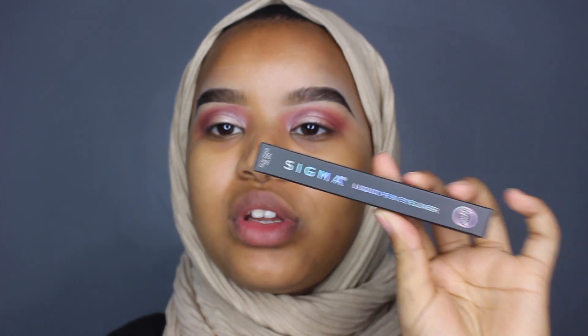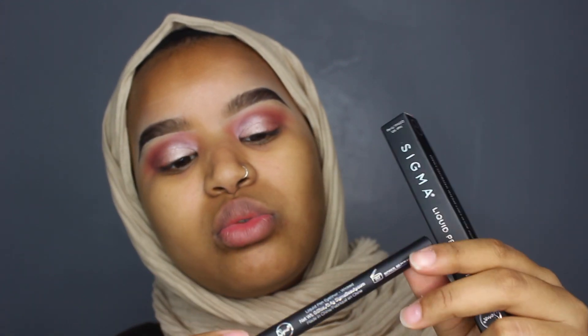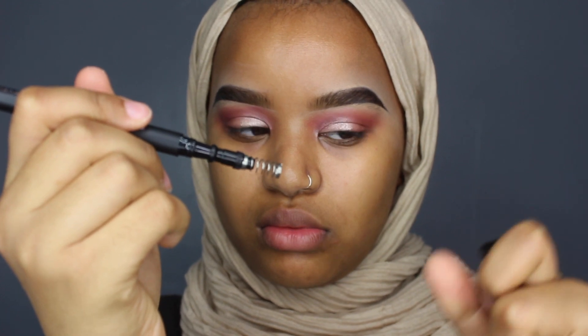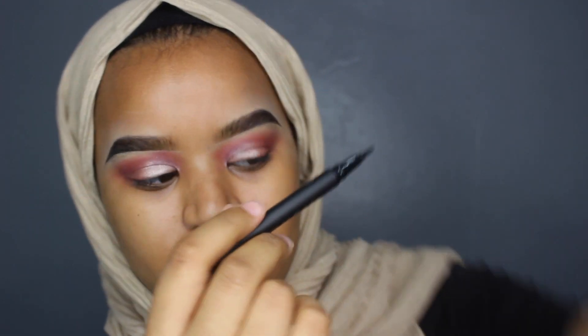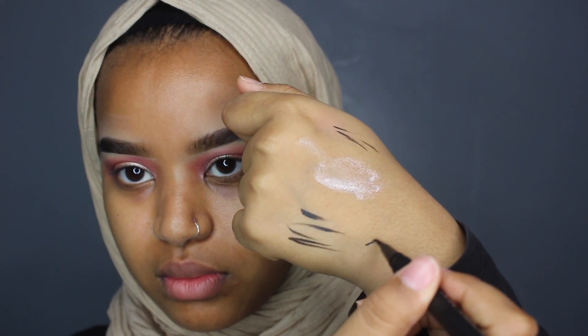They also sent me their liquid pen eyeliner in the shade Wicked, so it's black. I don't usually use pen eyeliners — I prefer using normal liquid. My favorite is the normal Glam Eyes. Let's see how this is. The tip is very thin and it's so black. Okay, let's try this.